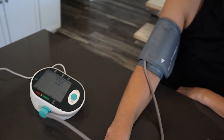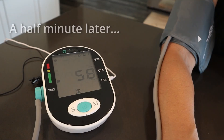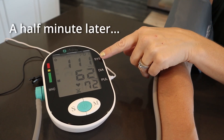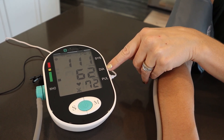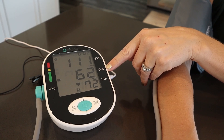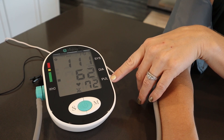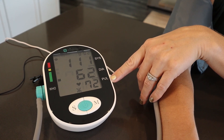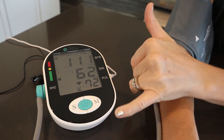We're going to give it a minute here while it does its thing. [Voice broadcast]: Your blood pressure is systolic pressure 111 millimeters of mercury, diastolic pressure 62 millimeters of mercury. Your pulse is 72 beats per minute. Measuring result is normal. Thank you, wish you good health.